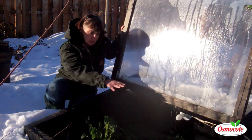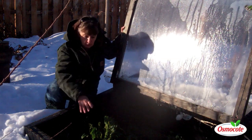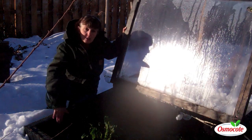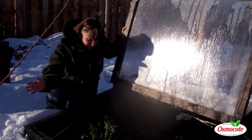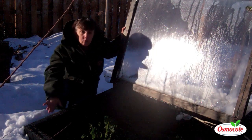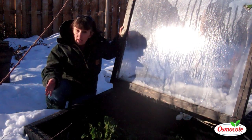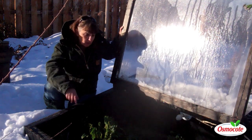Everything is living! I have Swiss chard in here, I have spinach that just germinated, and I have my precious rosemary. Everything is still living, still looking green, actually not even nipped by the cold, even though it was four below without any additional heat. It did have snow on top, which I think is very important.